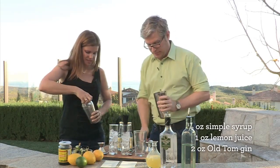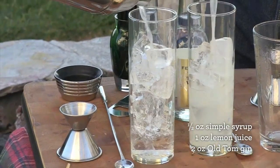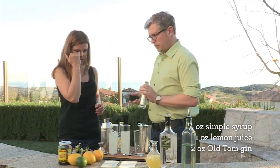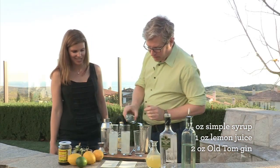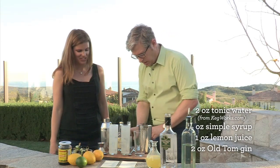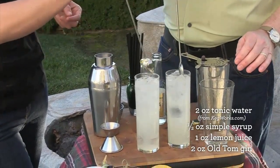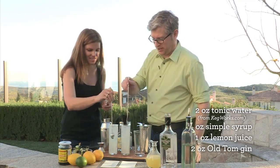If you have a cobbler shaker there's a strainer built in — just pull off the cap. I have to use this Hawthorne strainer. Pour it right into your glass. It tops off with tonic water. You can use tonic, club soda, or even Pellegrino. Get some nice bubbles in there. Grab your bar spoon — the bubbles are mostly on top, so pull from the bottom to bring the drink up and push the bubbles back down a couple of times rather than just stirring in a circle.